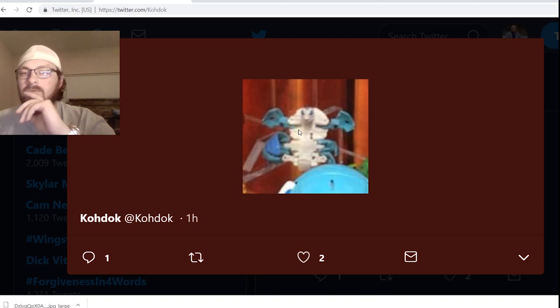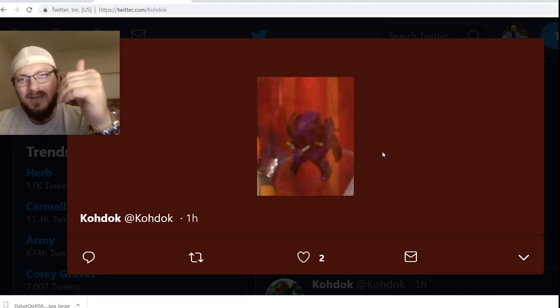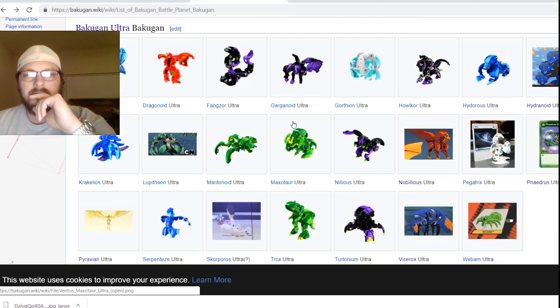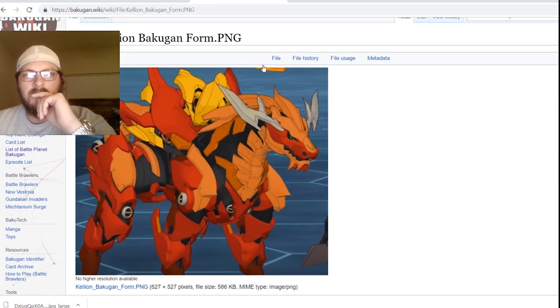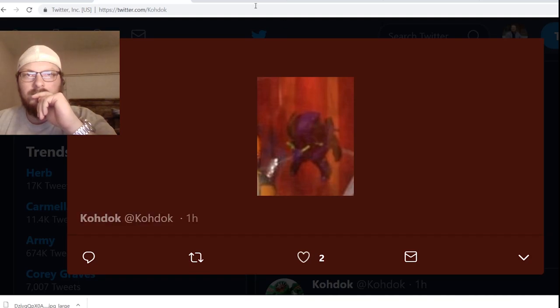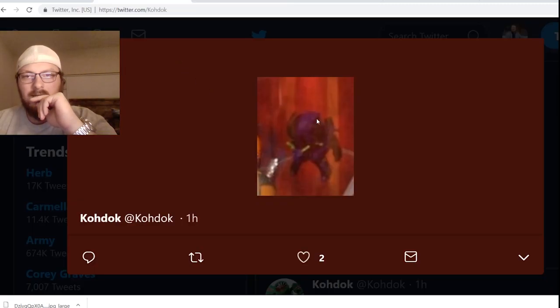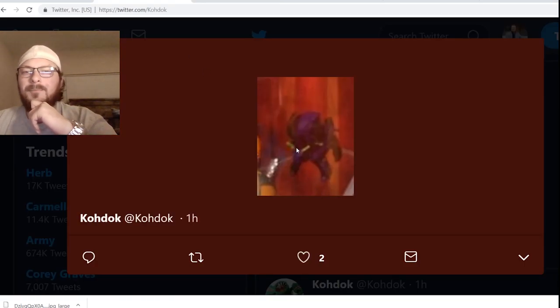This one is one that we have not seen any information for at all. And then this one is kind of through the shelf — through a glass shelf — that's why it looks so bad in the image. But I think this one is going to be Kelion. The horns go backwards, he's got a big thing on his back, and he's quadrupedal. So that's my best guess — Kelion, that would be a Darkus Kelion I guess. That one's interesting but I don't know about that one yet either.